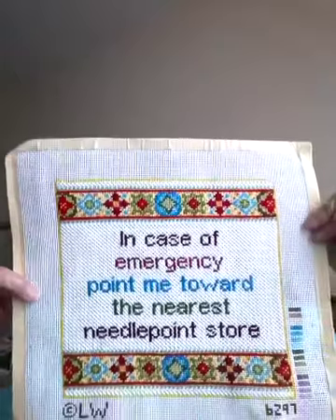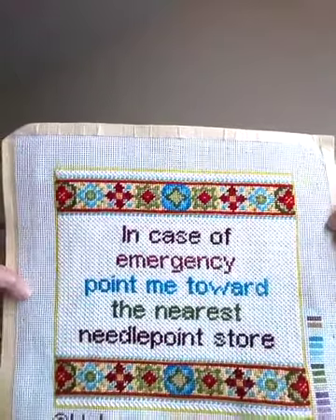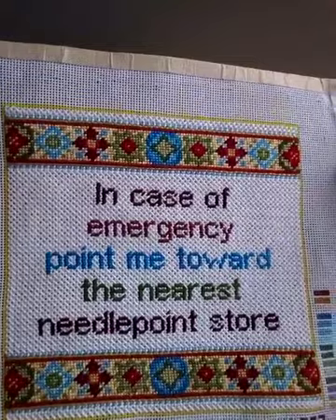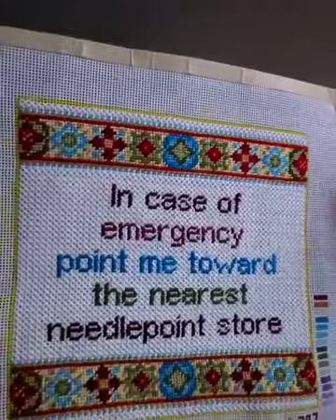And the other one — I'm actually making some buttons of the wording — is the first needlepoint project I finished: 'In Case of Emergency, Point Me Towards the Nearest Needlepoint Store.' I changed the colors a bit to go more with my sewing room and office. I'm going to get that framed and hang it up. I didn't use the purple — I used red instead, and more of the turquoise and pale yellow in the background. I love the way it came out. I love the colors on it, and they go with the curtains in my sewing room. So that's most likely where it's going to end up. I just did it in pearl cotton so it's not an issue.